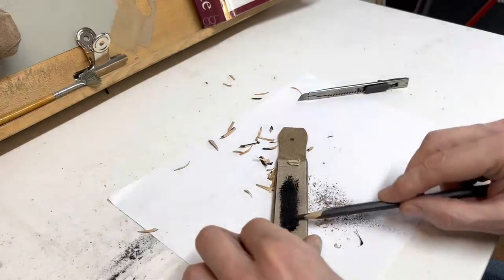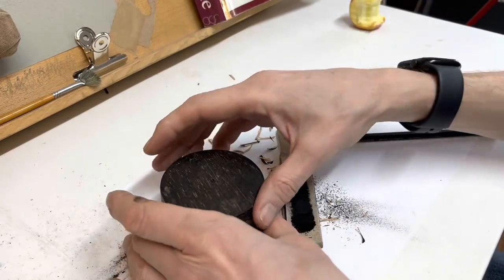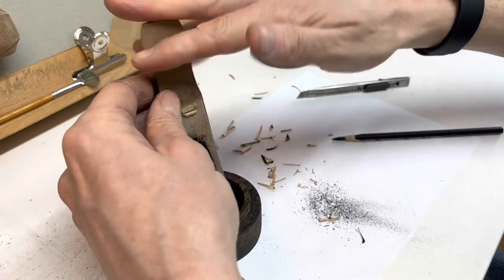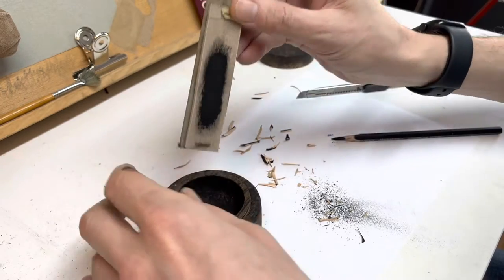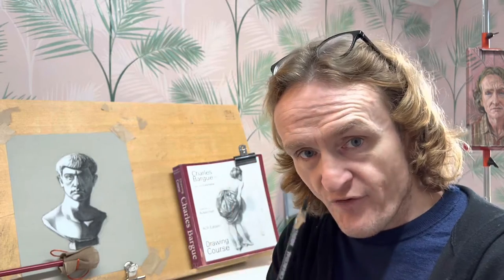Here's a handy little tip — make sure that you collect the graphite or charcoal powder that you've created. It's really good for many different things. Collect it in a little pot.